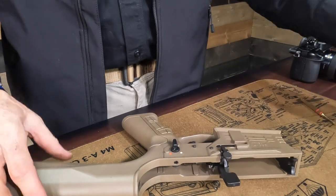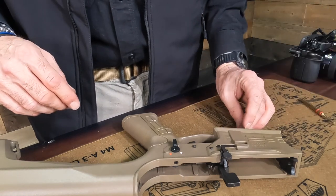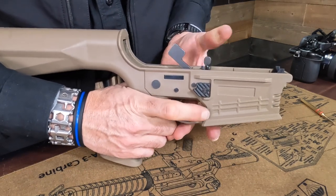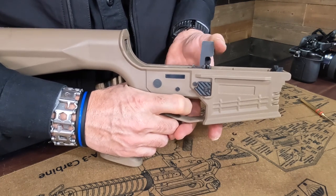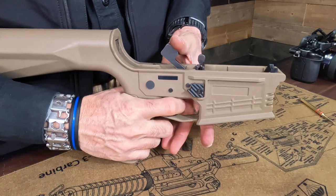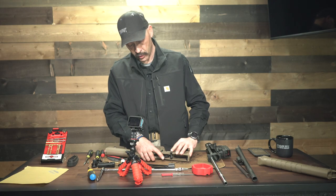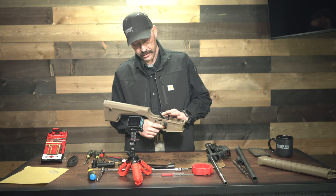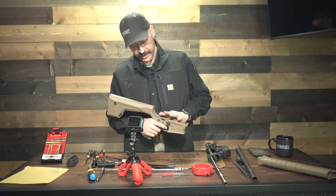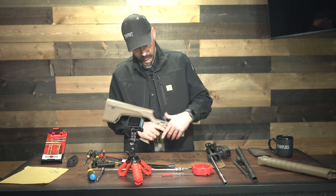If you have a gun vise or something to hold this in place so it's not sliding around on you, that will make your life easier. All right, we're now going to reattach our little clips. Before we do that, we want to make sure we've got this all put back together the correct way — we don't want to let this hammer go flying forward and strike the bolt catch, as it can damage it. Then we want to test the safety, make sure it is engaging properly, and see that the disconnector in there is working as well. Everything seems to be working the way it's supposed to.